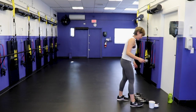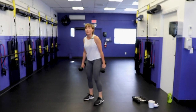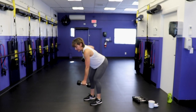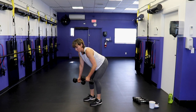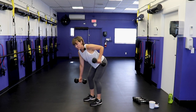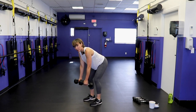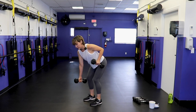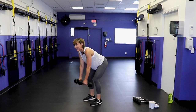Alternating bent-over row — heavy dumbbells, unless you have a sensitive low back, then grab moderate. Feet hip width, give me that hip hinge, arms straight, drive one elbow up then the other. Working our lats, mid-back muscles, rear delt, and biceps. I can't stress enough — please make sure you have that hip hinge and neutral spine. If you have a mirror, go take a look — just make sure you come back. I don't want to finish this workout by myself!